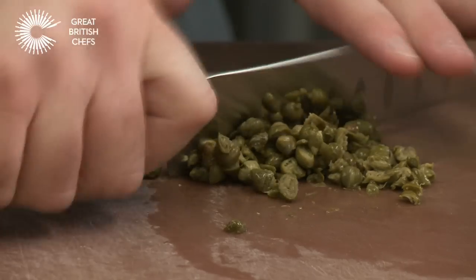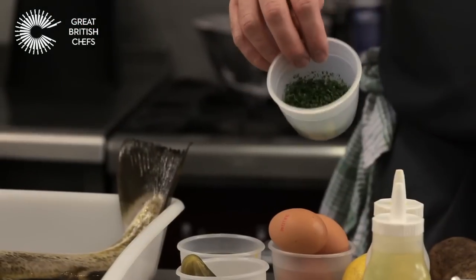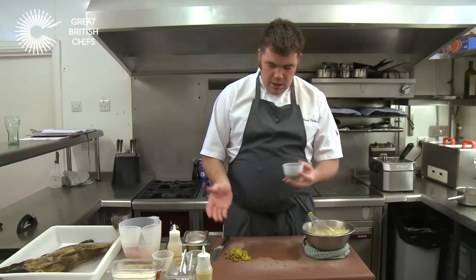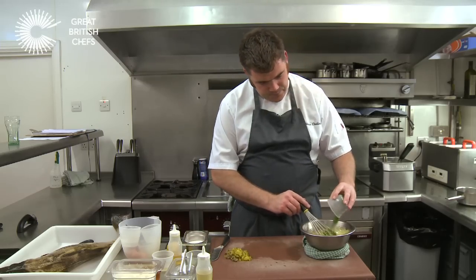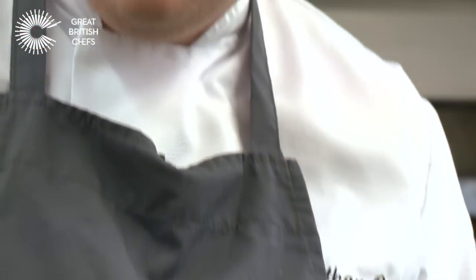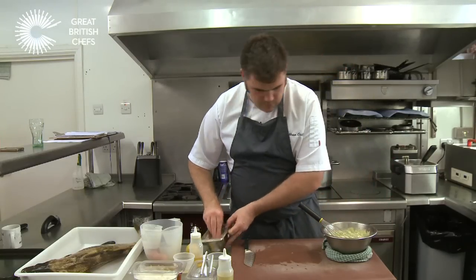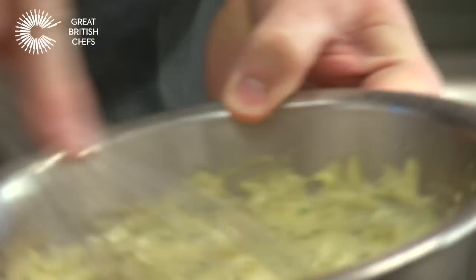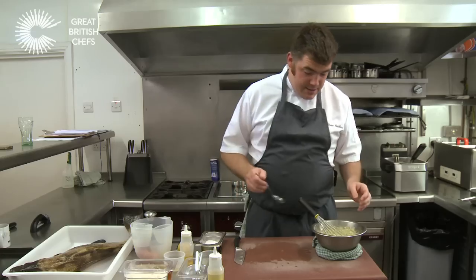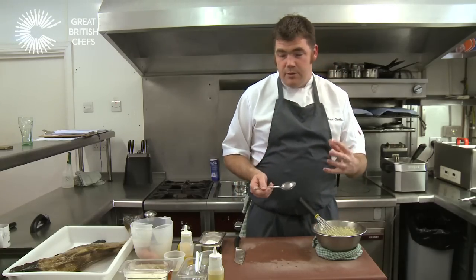Once you've got your mayonnaise made and at the consistency you like, the next thing we need to do is chop the capers and the gherkins, then get the herbs in there — the tarragon, the chervil, the parsley and the chives — and add them all into the mayonnaise. Sometimes when you add the ingredients, the vinegar will let the mayonnaise down, so you may have to add a little bit more oil. Add your seasoning — salt and pepper. The most important part is to taste the tartar sauce, and if you're happy with it, get it in the fridge until we finish cooking.